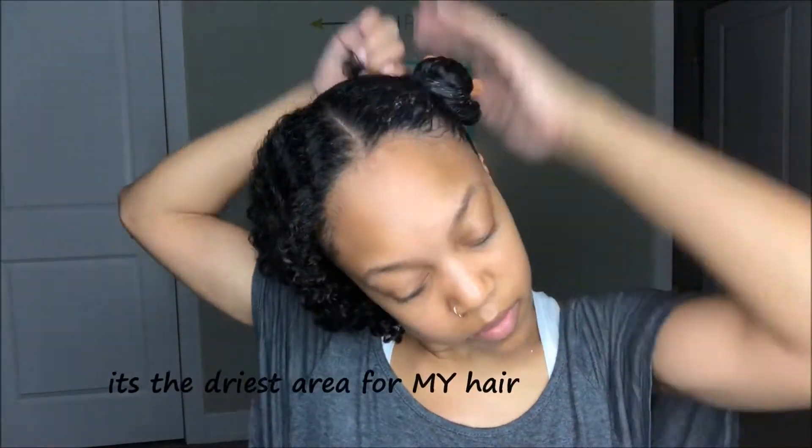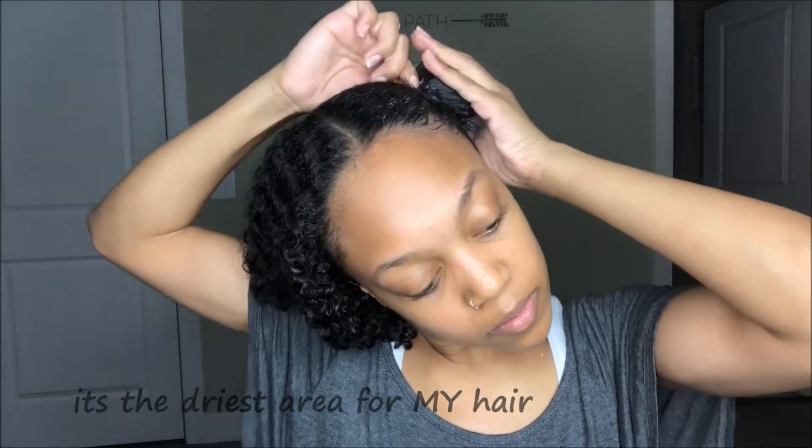I also always apply extra deep conditioner to the back part of my hair — more specifically my crown area — because I have extreme breakage and I'm trying to get that area back healthy. Your crown area is also the most exposed and driest area of your hair, so I just like to give that part a little extra maintenance.